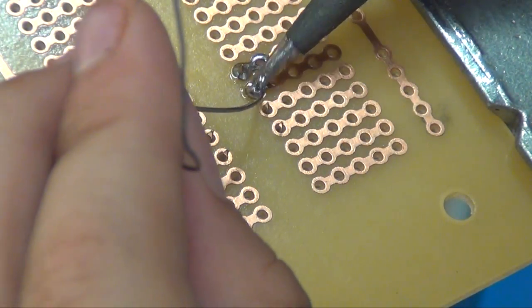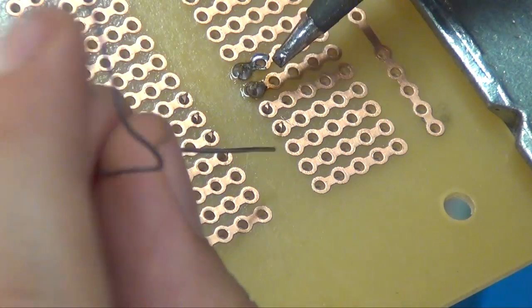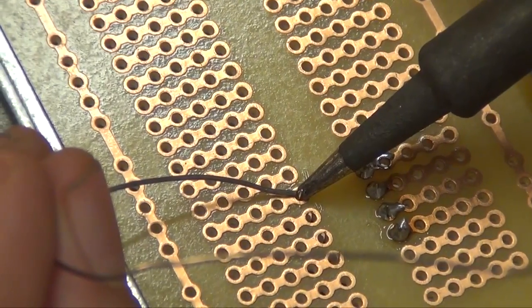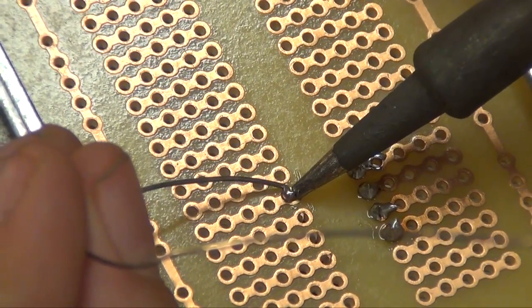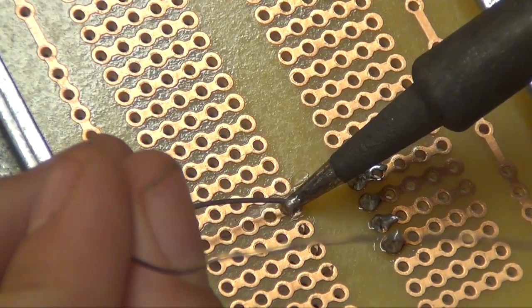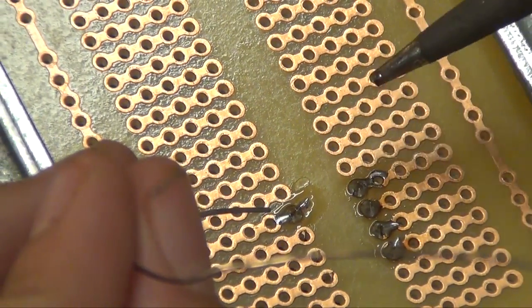Just add more solder. Hold the tip there longer and then add more solder. I'm not getting on the other side though. You've got to keep against that pin. There you go — good. Now pull away. That looks nice.